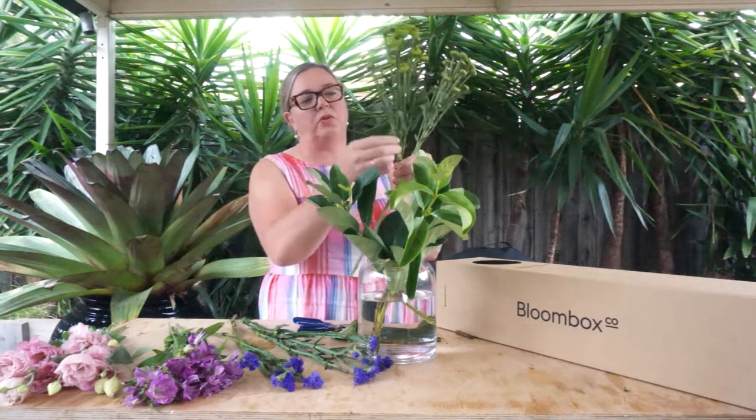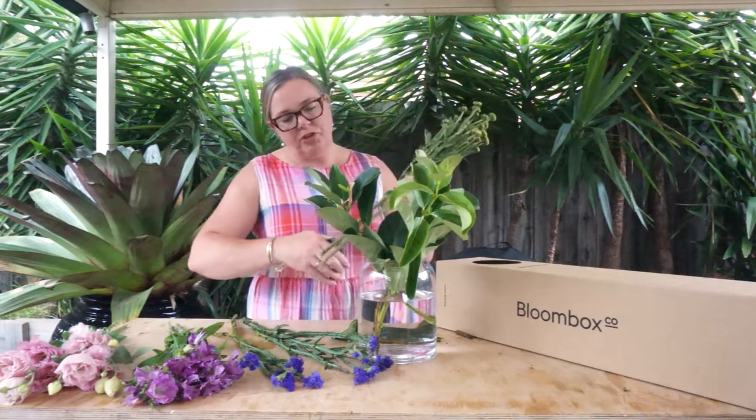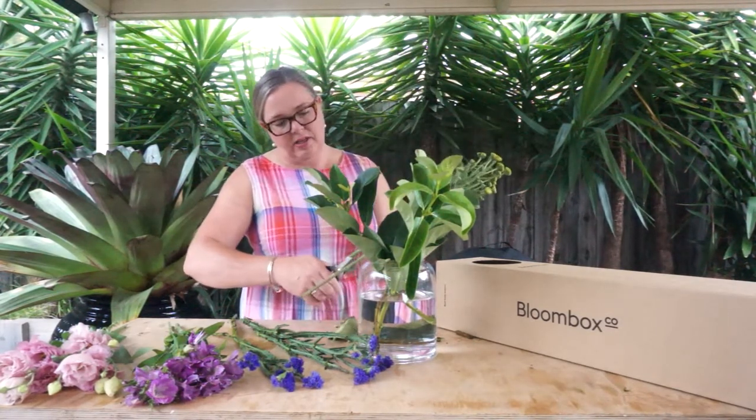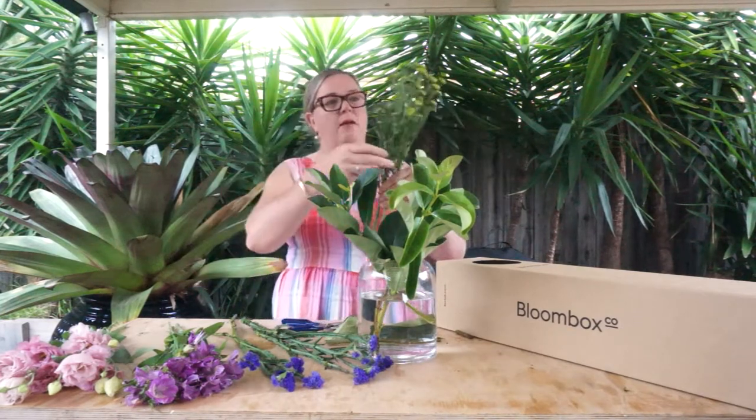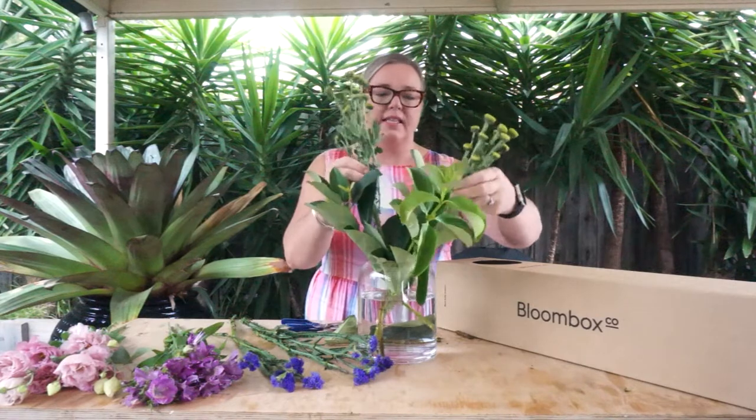We're going to next work with the Button Chrysanthemums. The Button Chrysanthemums have got multiple little junction pieces off the main stem. What you can do is just reduce them in height a little bit, cut on the angle, and then pop them in amongst the arrangement. Make sure you give them a little bit of room because they will open over the week and they are quite a thick, heavy flower, so you want to make sure the other elements have room and they're not fighting each other.